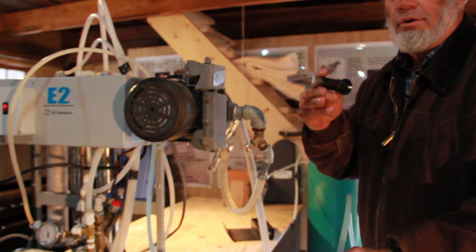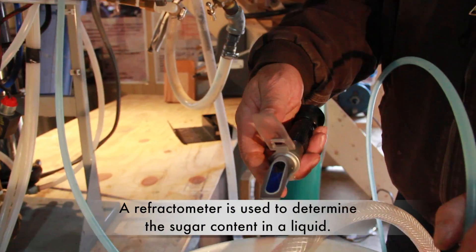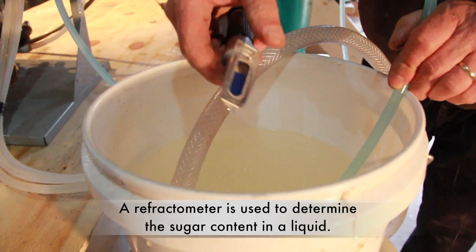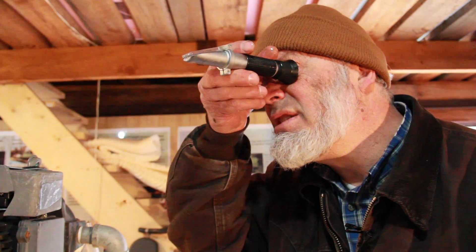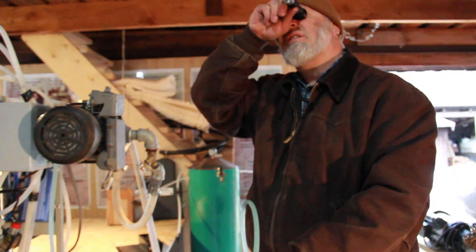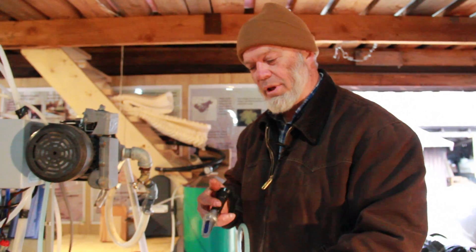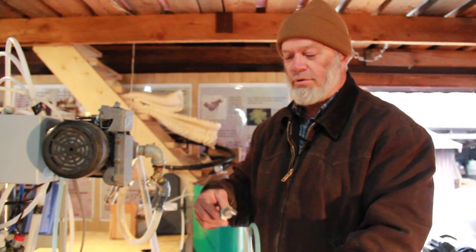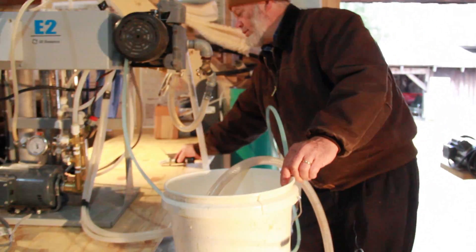This is another tool that's very handy to have when you have an RO, because it will tell you the sugar content of different things. I can test the sap, which is only about 1.5% sweetness. I can test what's coming out of the RO, and that brings it up to just a little bit below 2%. So we're going to have to run it through the RO a number of times to get it concentrated enough.